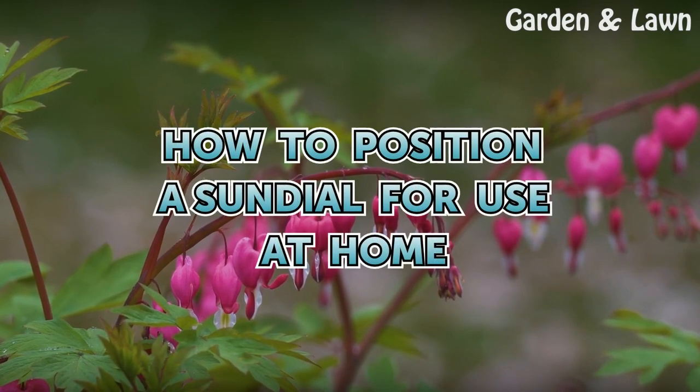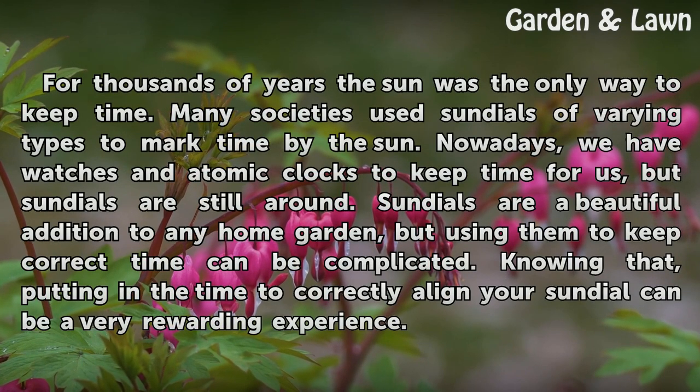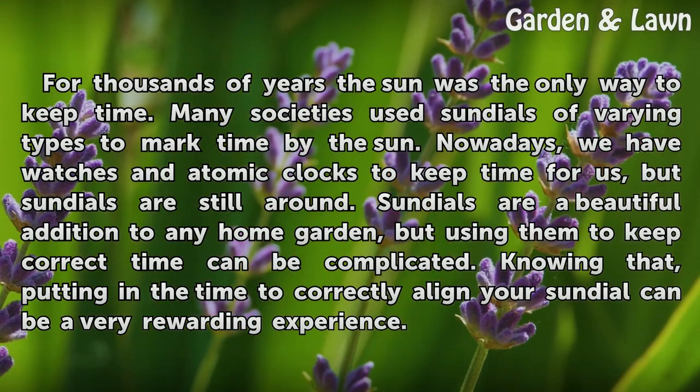How to position a sundial for use at home. For thousands of years, the sun was the only way to keep time. Many societies used sundials of varying types to mark time by the sun. Nowadays, we have watches and atomic clocks to keep time for us, but sundials are still around.